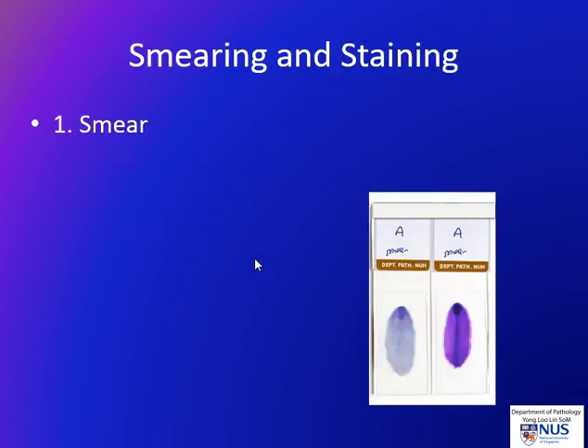In terms of the smearing and staining, the first step is to make the smear, and this has to be done quite gently using another slide as the spreader. We then fix the smear. There are two main ways to fix: one is by air drying and the other is to fix it in 95% alcohol. These different methods will use different stains for the smears, and this brings me to the third step, which is the staining step.